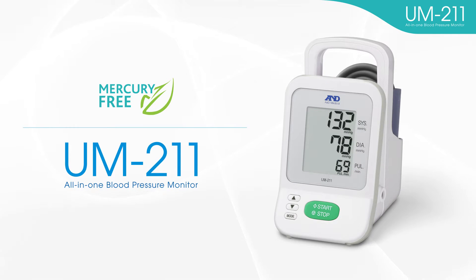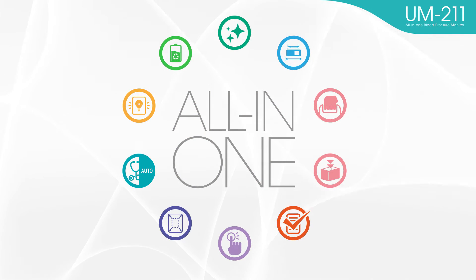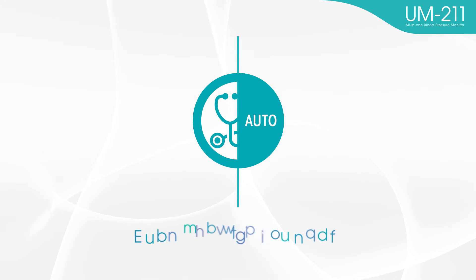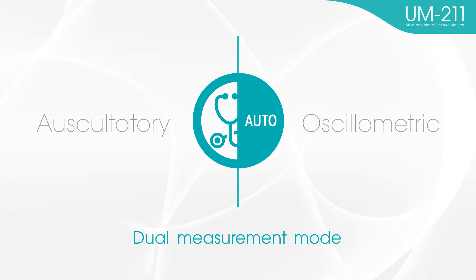The UM-211 is an all-in-one blood pressure monitor. This device contains all features necessary for medical settings. Dual measurement mode is available for the UM-211 — you can choose the auscultatory mode or oscillometric mode for measurement.